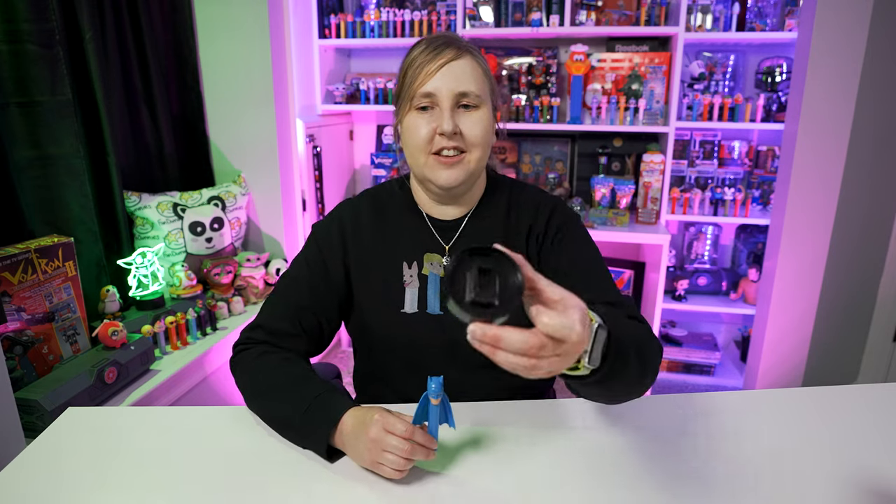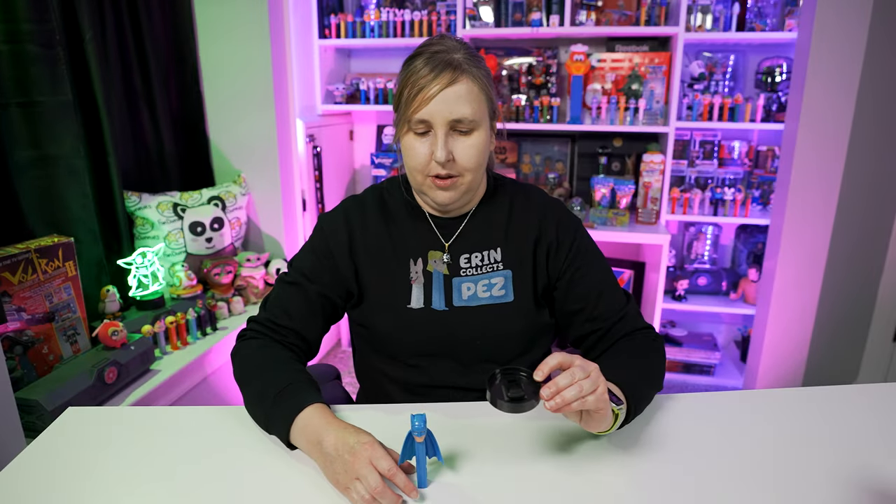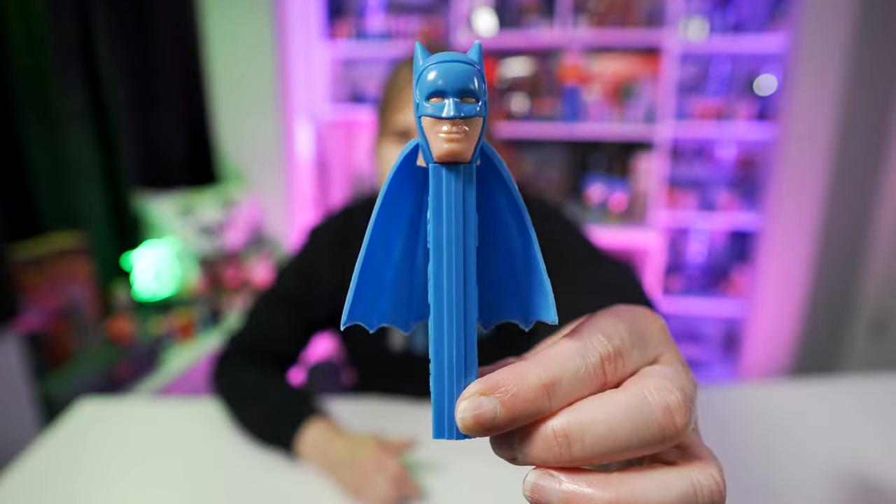The first Batman Pez was released in 1966 and it's called Batman A. You'll hear me say Batman A, Batman B, Batman C throughout this video, and each time the letter changes that means the head style changes — that's a really good way to classify Pez dispensers when you have a whole bunch of different variations. So this is the first Batman A. I usually keep it in this little container here but I'm going to take it out and show it off. This is one of the most unique Pez dispensers I think that exist, especially for older vintage Pez. Inside the bottom of this container there are feet glued on so the vintage Pez can stay in and are less likely to fall over. Check out this Batman A with cape.